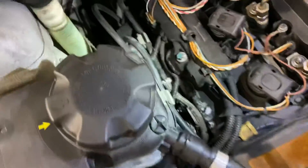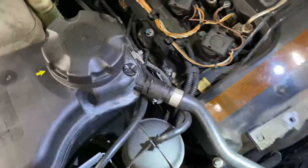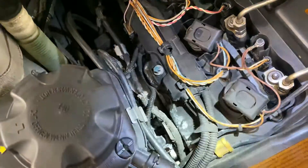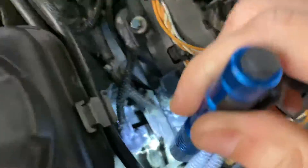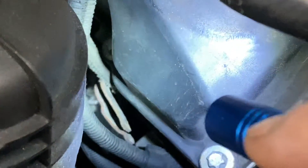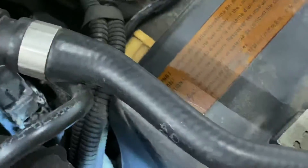trace your vacuum lines and make sure none of them are pinched. In this car, we actually found a pinched line right over here. This line going down to the turbo — that metal bracket was all the way pinched on the line, and that was actually causing that 30FF code.